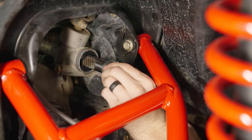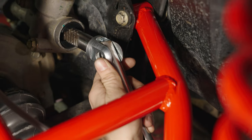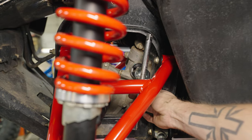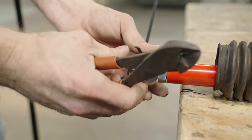We started with the two middle thickness shims to see where that landed us. We used a couple different tools to get enough leverage to tighten the clevis down properly — a long extension and also a breaker bar. Turns out it was perfect after we got the clevis tightened down all the way.